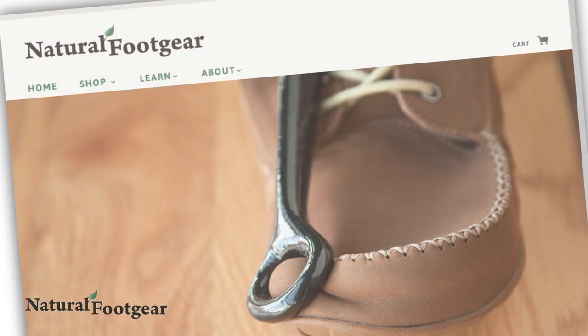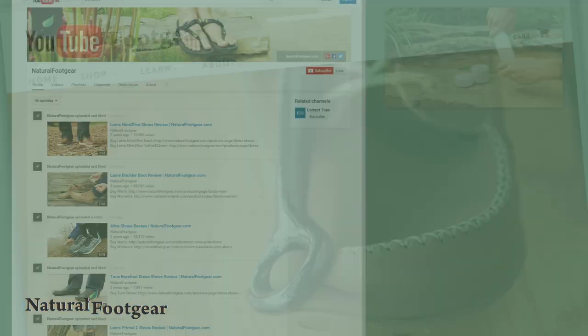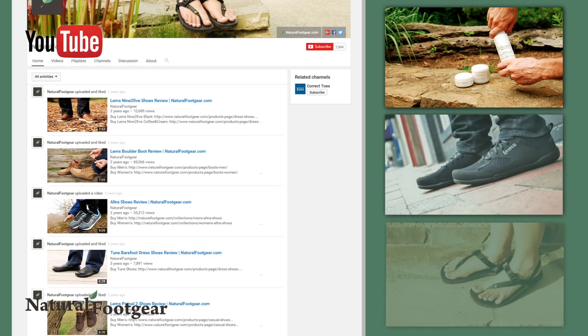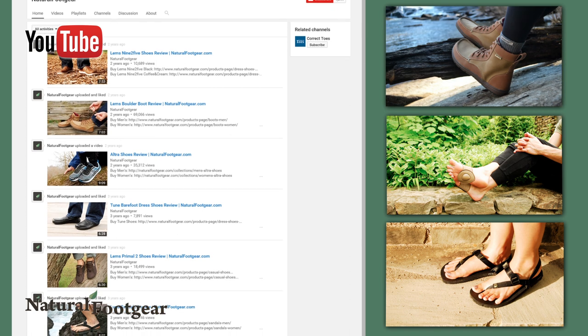The shoe stretcher is available from naturalfootgear.com. Subscribe to the Natural Foot Gear YouTube channel for similar product reviews, and sign up for their newsletter and e-courses to learn more about natural foot health.